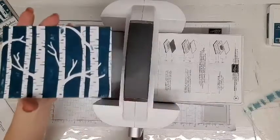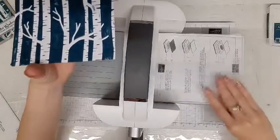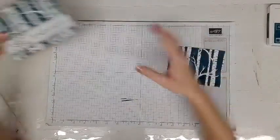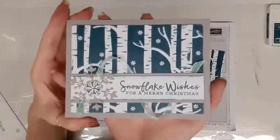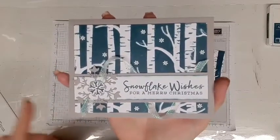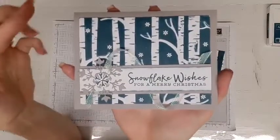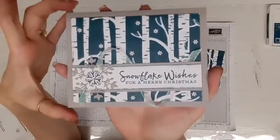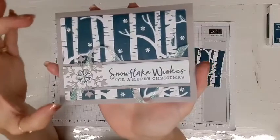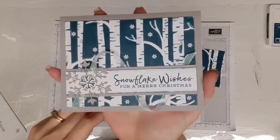It creates just an extra dimension for your card. So what I want to do now is walk you through how I made the card with this background. Here's the card — we have a standard gray granite card base, which is eight and a half by five and a half, scored at four and a quarter. Then we have the piece we just embossed, which is three and three quarters by five inches, embossed with the Woodlands embossing folder using Pretty Peacock ink for the background.